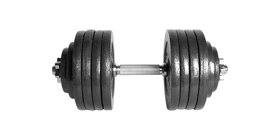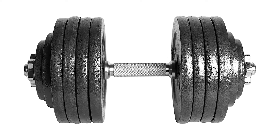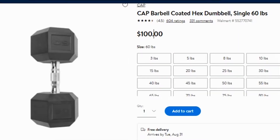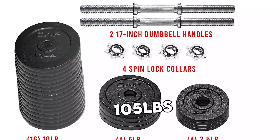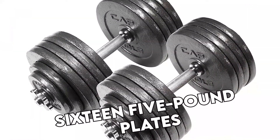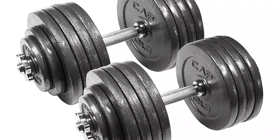First on the list is the CAP Barbell 60-pound Dumbbell. The versatile CAP Barbell 60-pound adjustable dumbbell weight set can be used for a full-body workout or to target individual muscle groups. The cast iron plates have been covered with a black epoxy finish that protects them from corrosion and rust. The set weighs 105 pounds in total, and the individual dumbbells consist of four-star lock collars, four 2.5-pound plates, sixteen 5-pound plates, two 17-inch dumbbell handles, and four 1.25-pound plates.